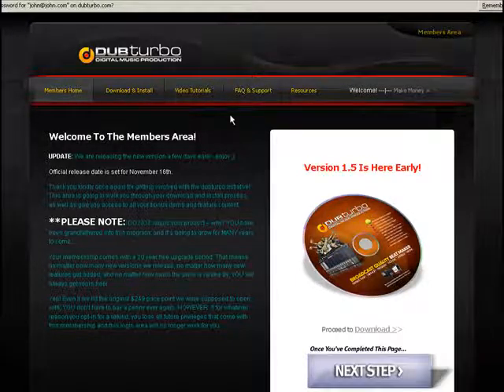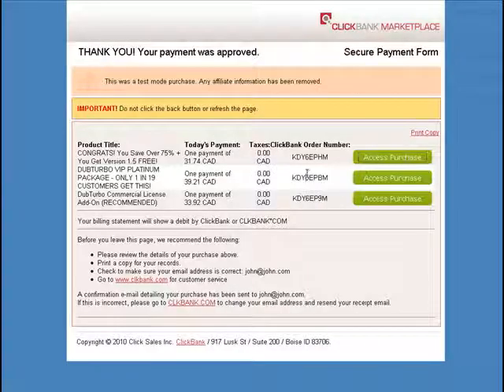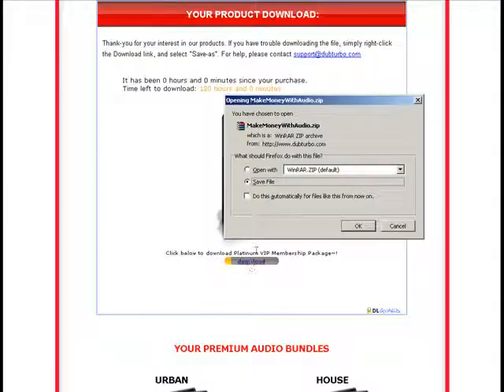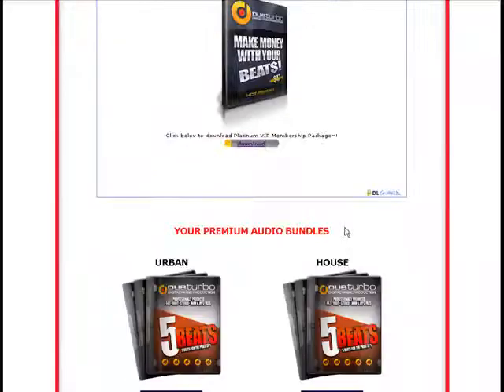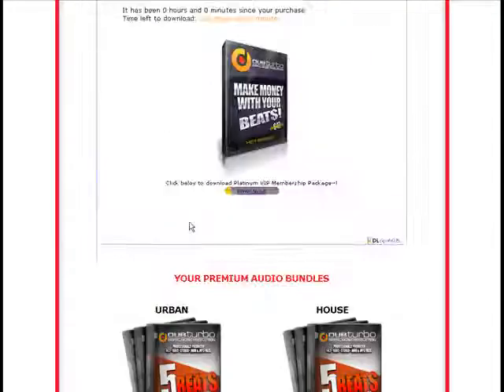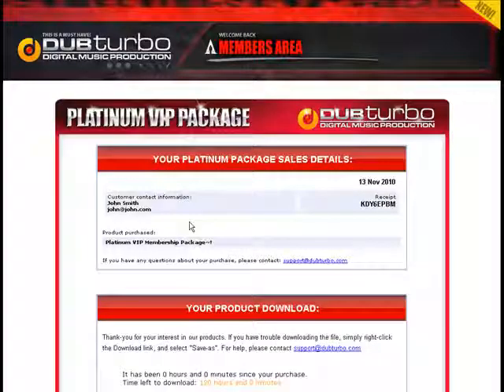If you got the VIP Platinum package, remember: once you install everything, come back to this page to get the other two items. First is the Platinum package — you'll come here and download your ebook. Save the file; it'll show you how to make money and get to the next step with your beats. Scrolling down further you'll have both the house and urban preset beats that come with the Platinum package.